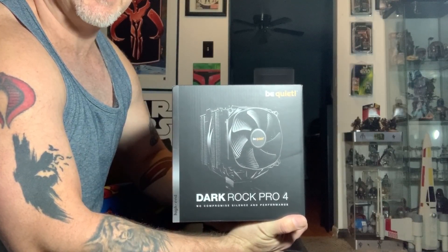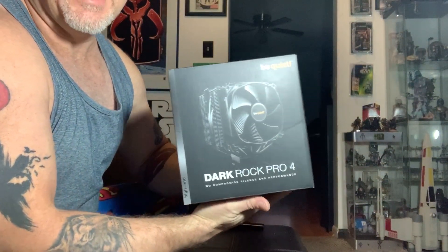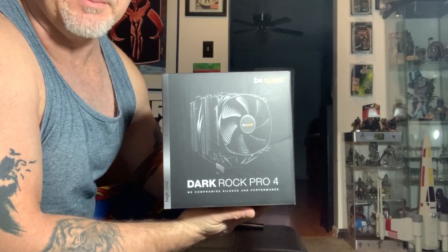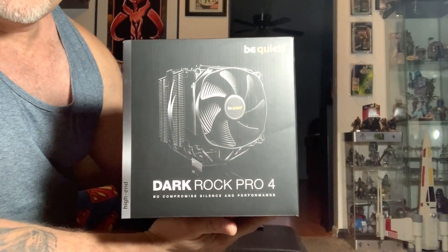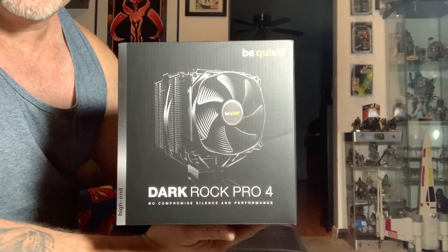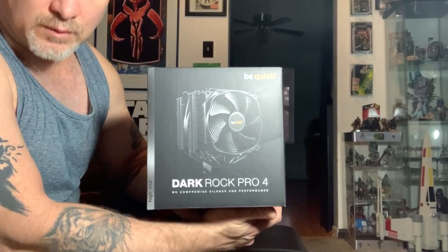Here is the Dark Rock Pro 4 from BeQuiet. All joking aside, this is the Dark Rock Pro from BeQuiet. Sorry for my lack of a studio here, but this is my living room and this is the best I think I can do with my iPhone XR at the moment. But I really wanted to give this thing a fair shake. This is a CPU cooler from a company called BeQuiet, and their aim basically is to provide solutions that are quiet but also kick ass and keep things cool. This is one of the more popular, ginormous CPU coolers that these guys offer.